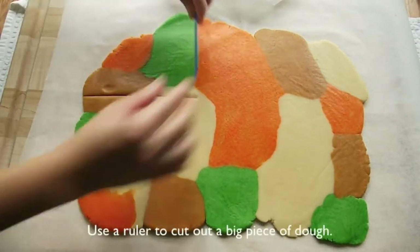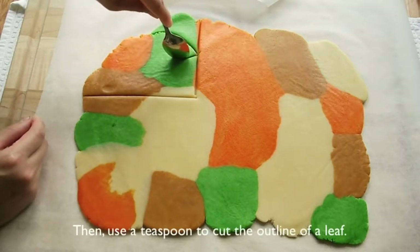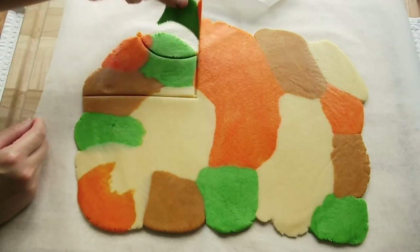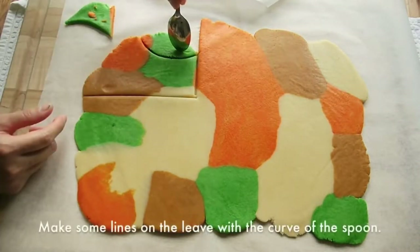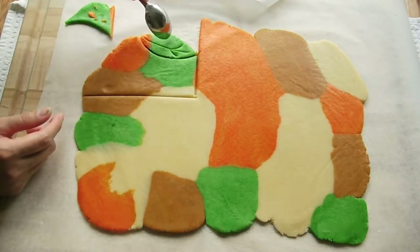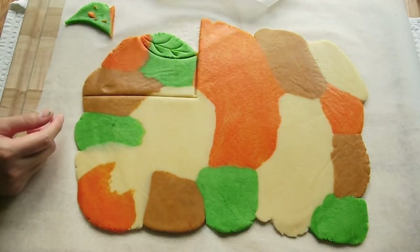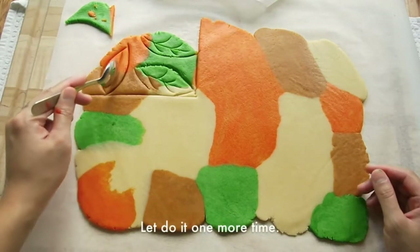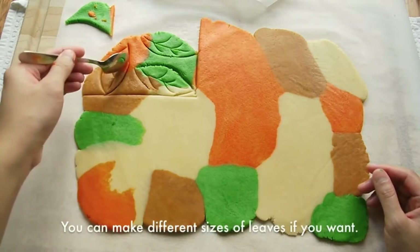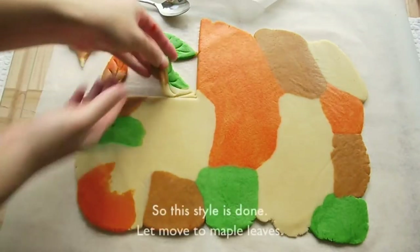Peel off the top parchment paper. Use a ruler to cut out a big piece of dough, then use a teaspoon to cut the outline of the leaf. Draw some lines on the leaf with the curve of the spoon. Make sure you don't cut through the bottom of the dough. You can make different sizes of the leaf if you want. The leaf is done.